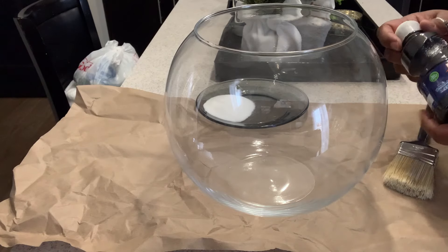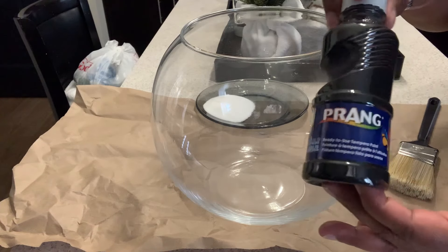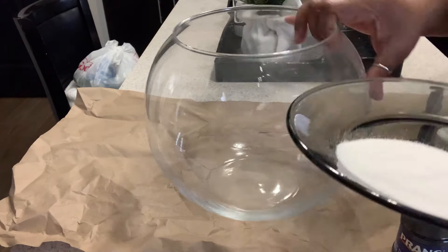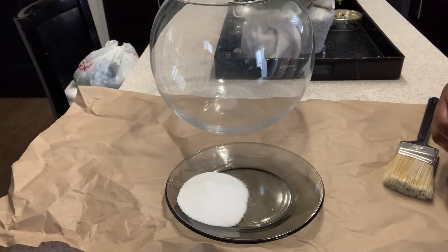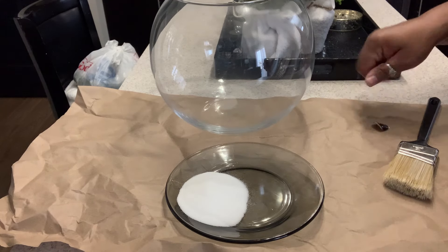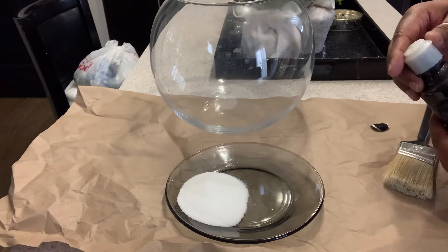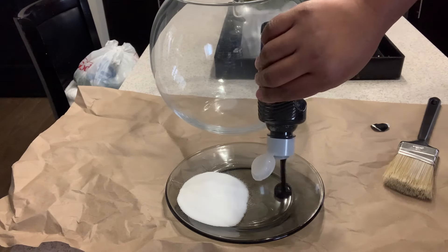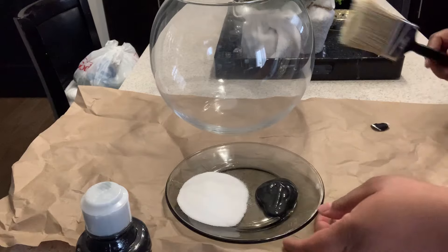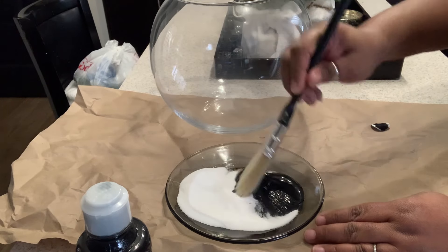We're going to take this bowl and revamp it, giving it a textured look. This bowl was $7.99. I picked up this paint from the Dollar Tree for a dollar, and we're going to use some baking soda, mix them together, and create our texture. I did another textured video where I created my Project 62 inspired bowls — I'll leave that in the description box below. It's very budget friendly and so easy to do.